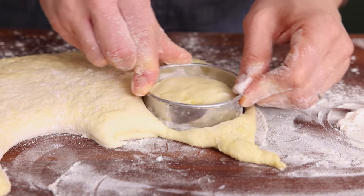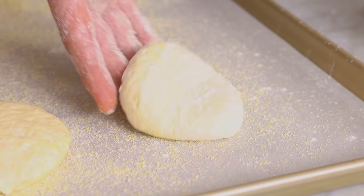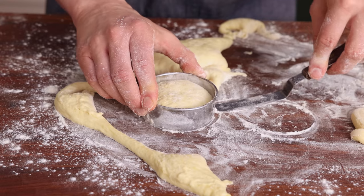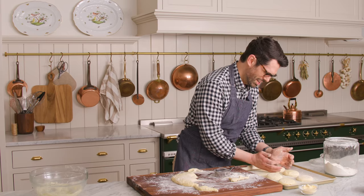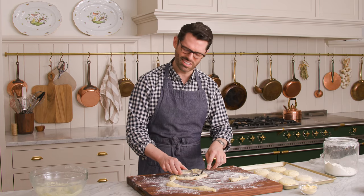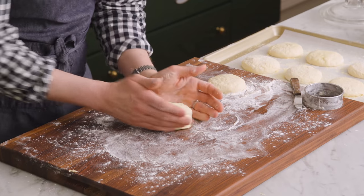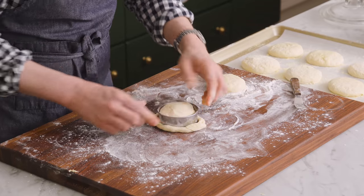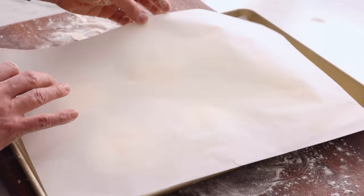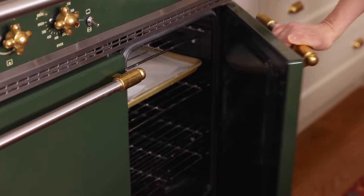The muffins won't stay flat because they have a second rise of just half an hour — in that time they'll really puff up. Use a little offset spatula to transfer them so they don't stretch out. Corral the scraps back together, cut them out one more time, and you'll get one big muffin and maybe a tiny extra scrap. Cover the muffins with a sheet of parchment paper and place them in a warm spot or just leave them on the counter for half an hour.